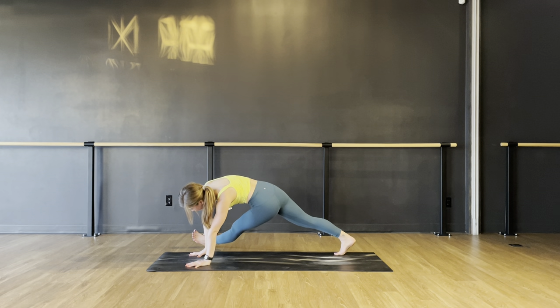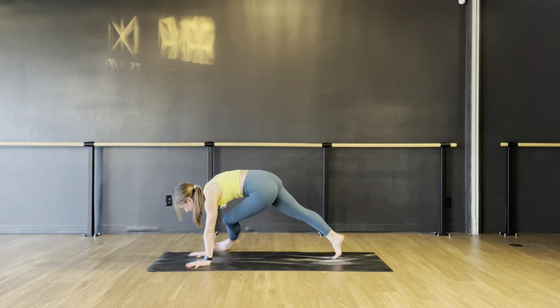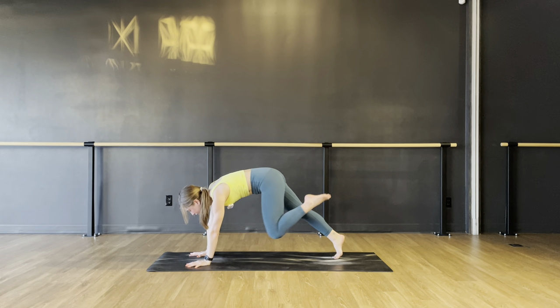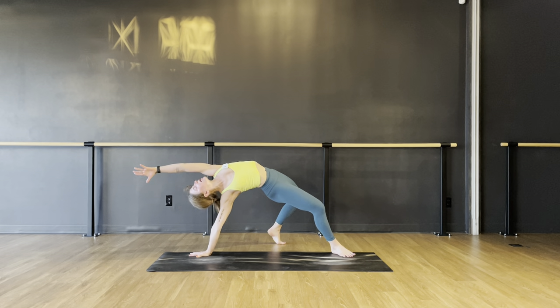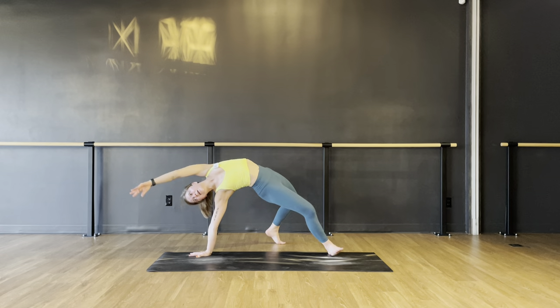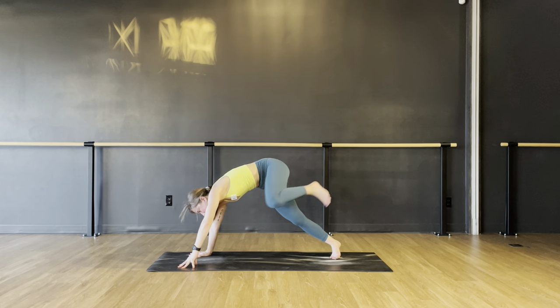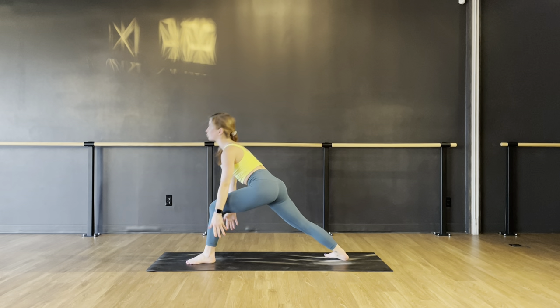Right hand down, roll onto your right toes. Roll all the way to the outside edge of the right foot as you unwind that left leg and step the left foot behind you for wild thing. Hips up, left arm reaching for three, two, one. Left hand down. Step your left foot forward towards your left thumb and spin your right heel down — warrior one. Reach both arms up.